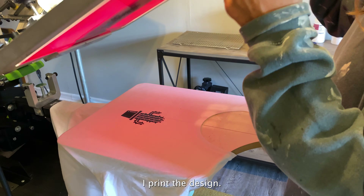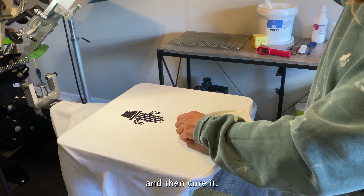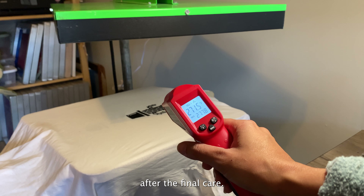I print the design, then I like to lift the screen, flood it and print it one more time, and then cure it. Your print should be nice and puffy after the final cure.